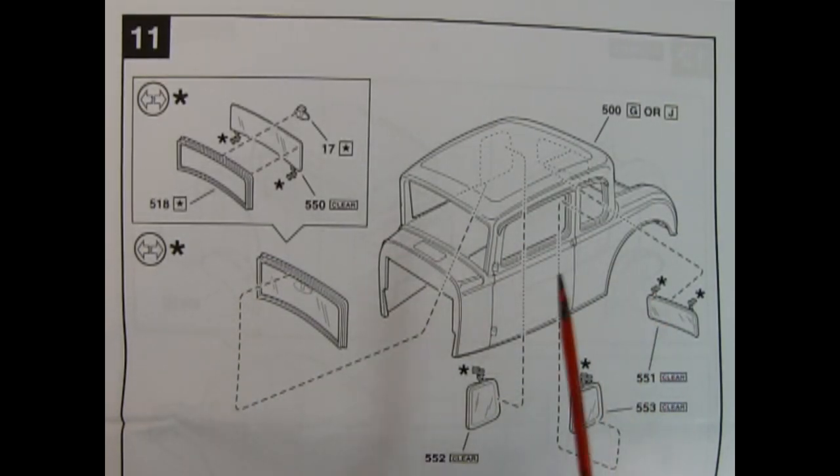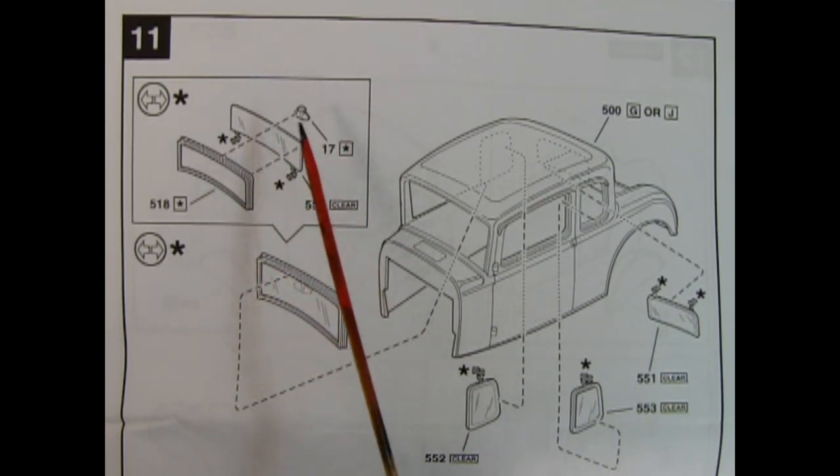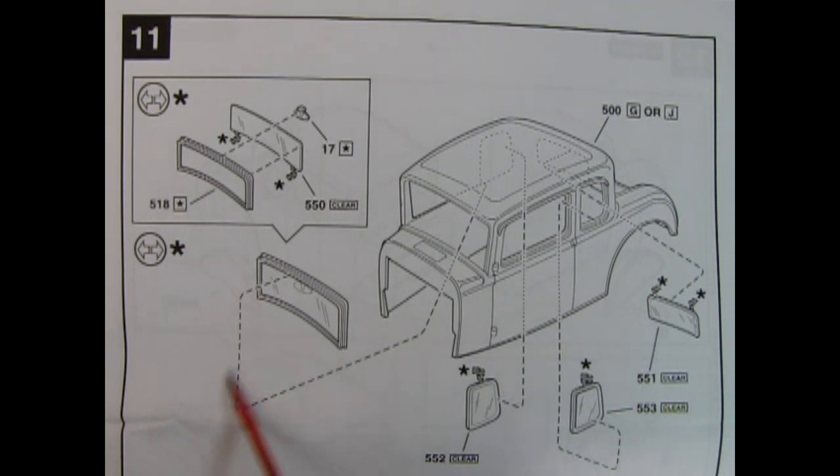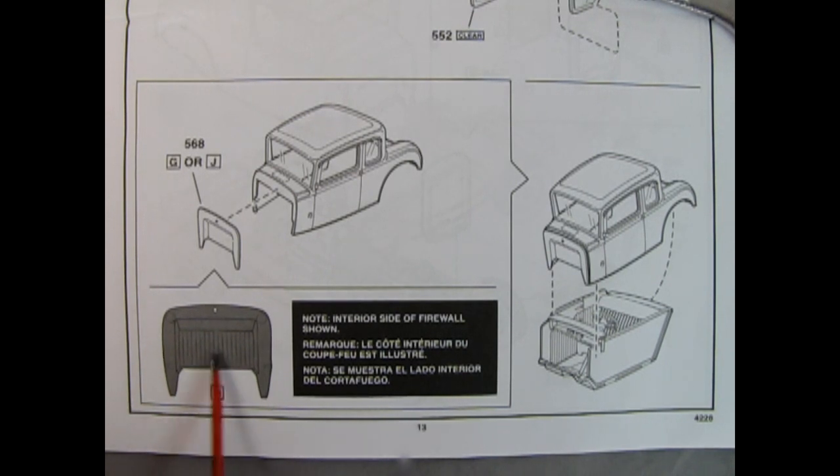Now on to our actual body. Panel 11 shows you how to build up your glass out of three pieces: the rear-view mirror, the glass, and the frame. Then we get our rear side windows as well as the rear window. Next up, we install our firewall to our body shell — paint the interior side first, then turn it around and install it onto your car. The body itself will push down in the front and swing into the back of the interior.